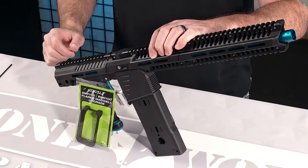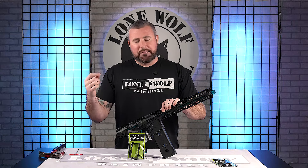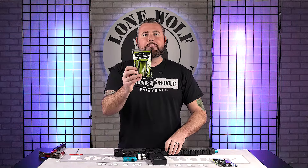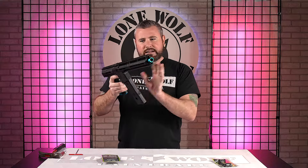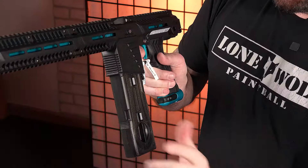That is lonewolfpaintball.com and we are actually gonna do it because I'm gonna talk about it and then we're gonna install it so you guys know how to do it. So for the EMF, or if you have the older model the MG-100 by Planet Eclipse, you have these new Exalt Flared Magwells to make sure you guys are getting the fastest reload possible out there on the field. So instead of fumbling around figuring out where your magazine's gonna go if you're not looking, it's a Flared Magwell that's gonna go around the outer edge here, which I'll show you in just a second. It's meant for quicker reloads.